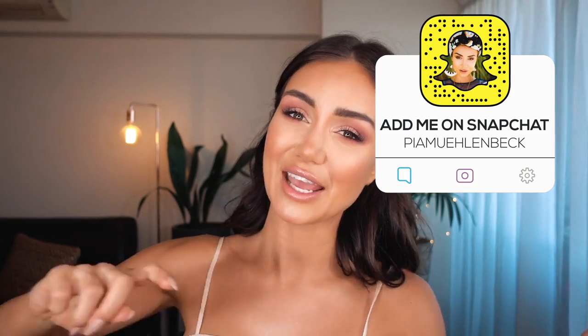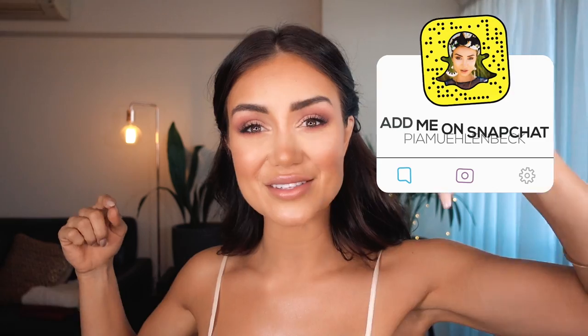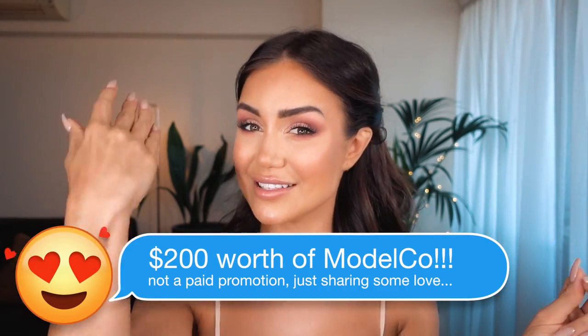If you like this look, just carry on watching. Also, I am giving away a $200 pack of Model Co Cosmetics, which is exactly what I used in this. So if you'd like to know how to enter, make sure you watch to the end of the video.